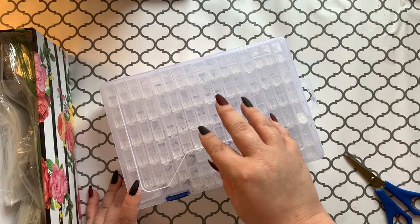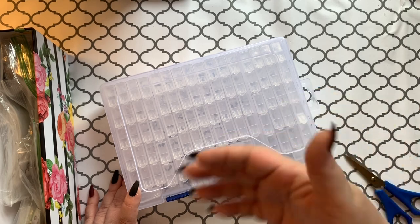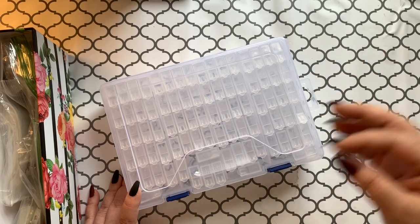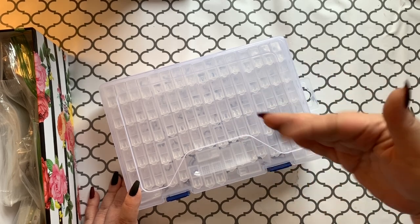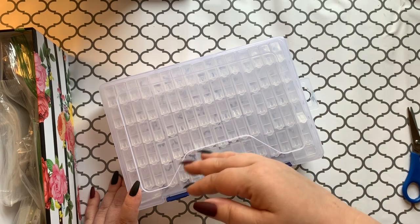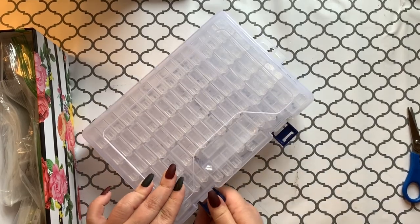I was looking online for storage containers that were inexpensive and had a lot of individual containers. The Harbor Freight containers are awesome and would be great for long-term storage, but by the time you have — there are 400-some DMC colors — by the time you buy enough Harbor Freight containers to hold all of the DMC codes for long-term storage, you're talking like 12 or 13 boxes. And you'd have to kind of double that if you're holding long-term storage for both round and square drills.